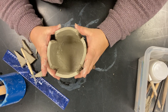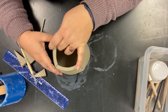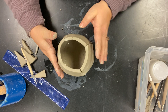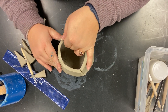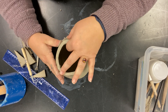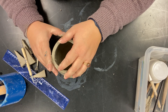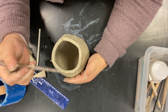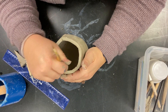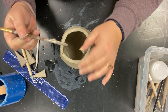Carefully squeeze all the sections in together, then pinch and blend them. Blend the outside first to lock it all together. If there's a bump, smooth it out by pressing it in. Blend each seam around the outside — this helps set the shape and seal the joins.